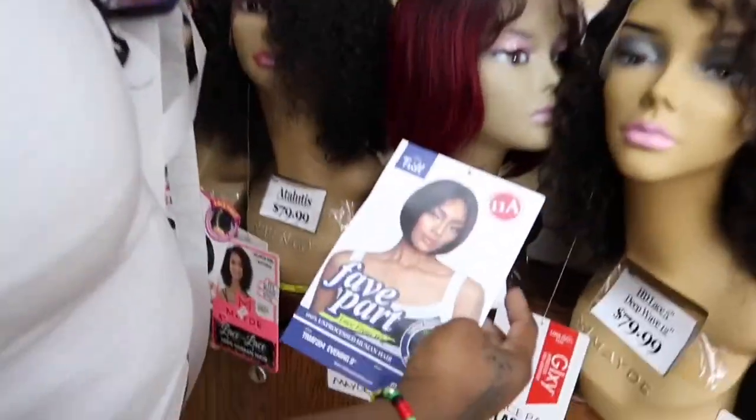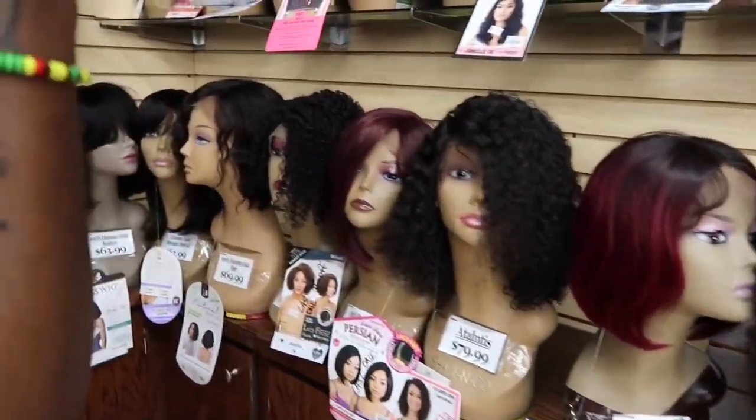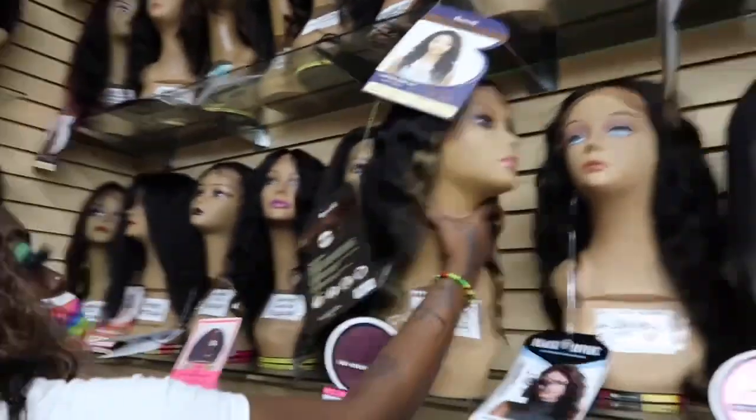The Dora bob right here — she's five inches. Oh my god, that's why y'all like the Dora, you know. I mean it's cute, it can be okay.